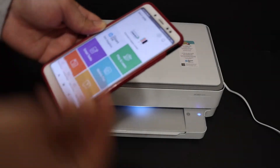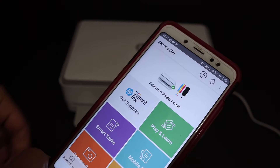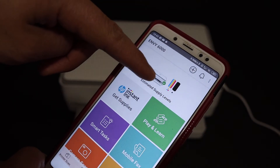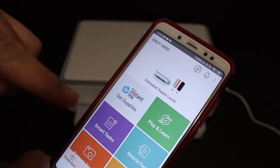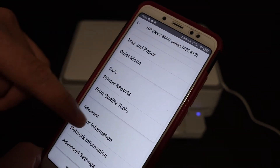Open the HP Smart app on your device. Once you're in the HP Smart app, you can see the printer listed here — the WY 6000 series. Click on that.